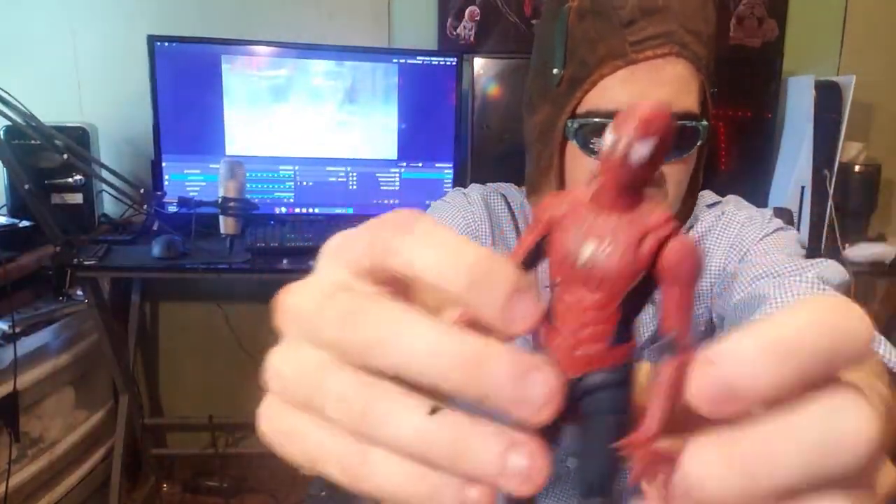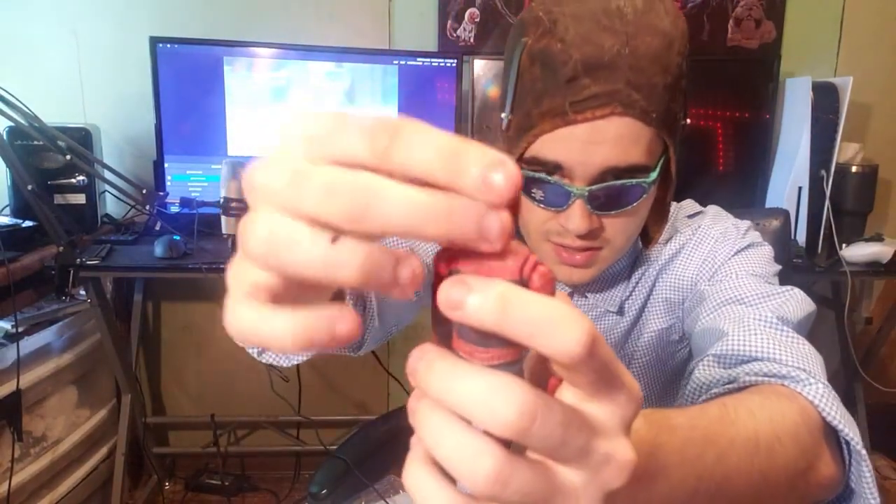Here's the figure — HD quality. He's pretty good. His sculpt is pretty good, pretty accurate to the movie.